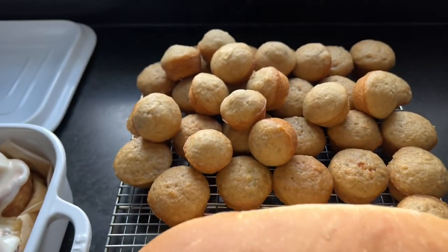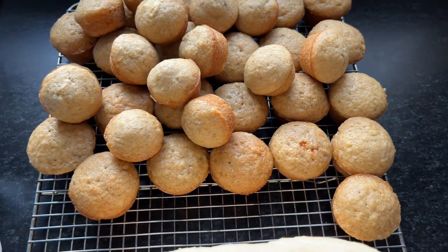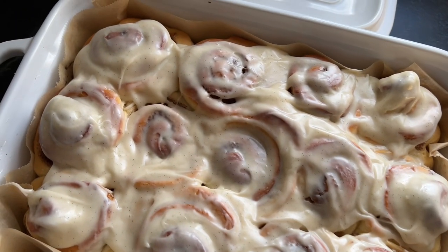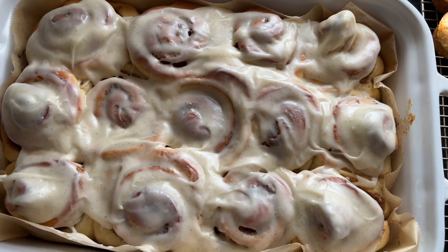Hello and welcome back to Wild Thistle Kitchen. My name is Anita and today I'm going to show you three sourdough discard recipes that I make all the time: sourdough discard cinnamon rolls, sourdough discard banana bread, and sourdough discard sandwich bread.